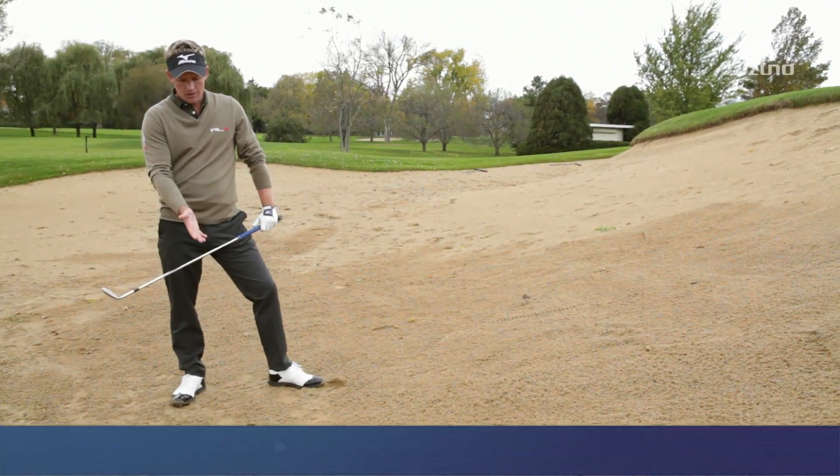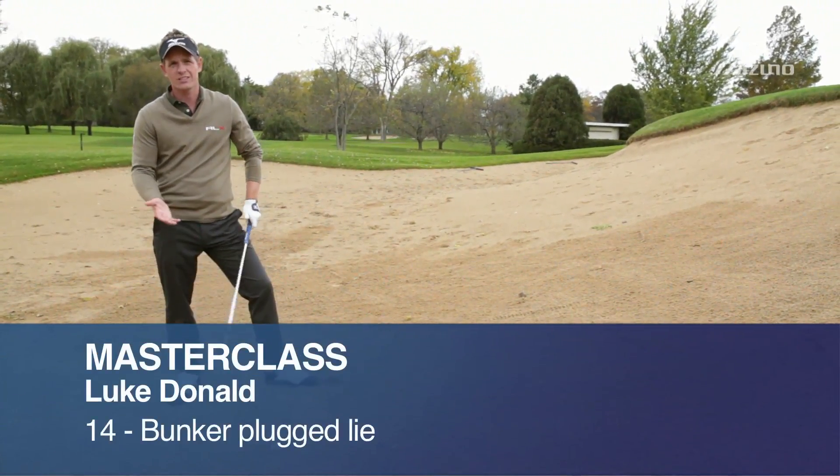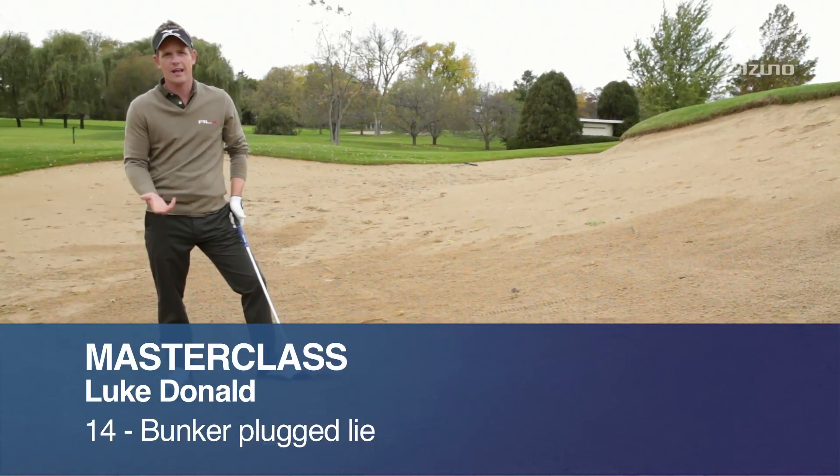So here we are in the bunker. The ball is plugged. This is a really tricky lie — a tough one to get up and down.